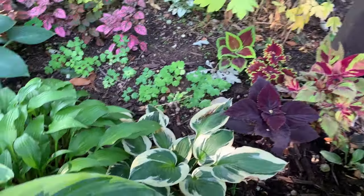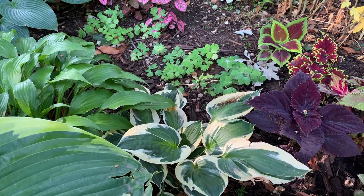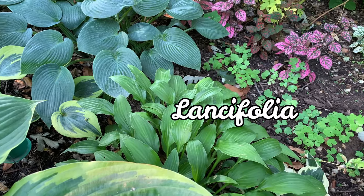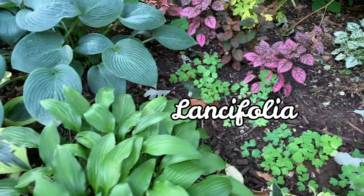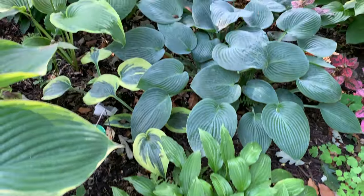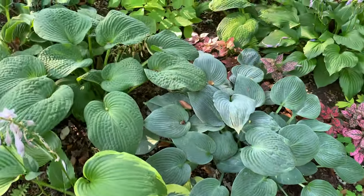Another Patriot hosta. And this is a Lansifolia hosta. And this one is a good edger hosta. Another Halcyon hosta there.